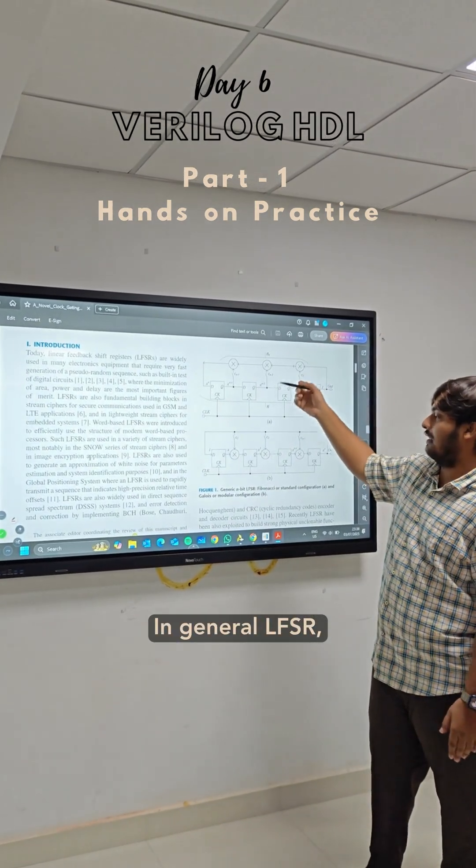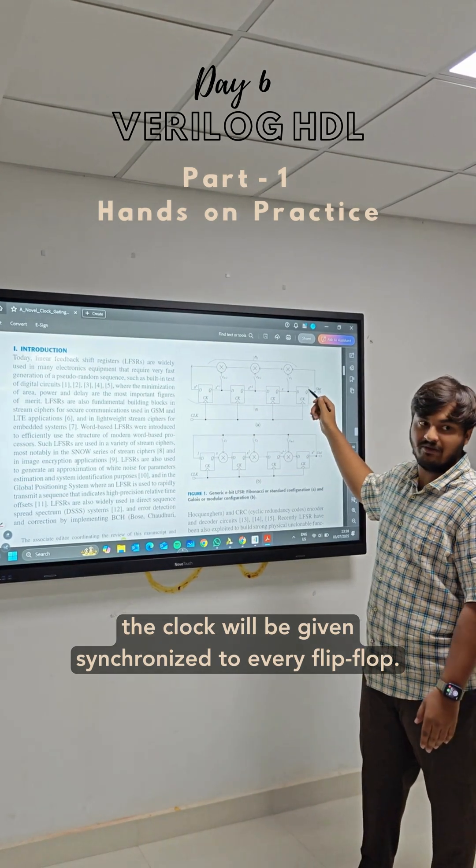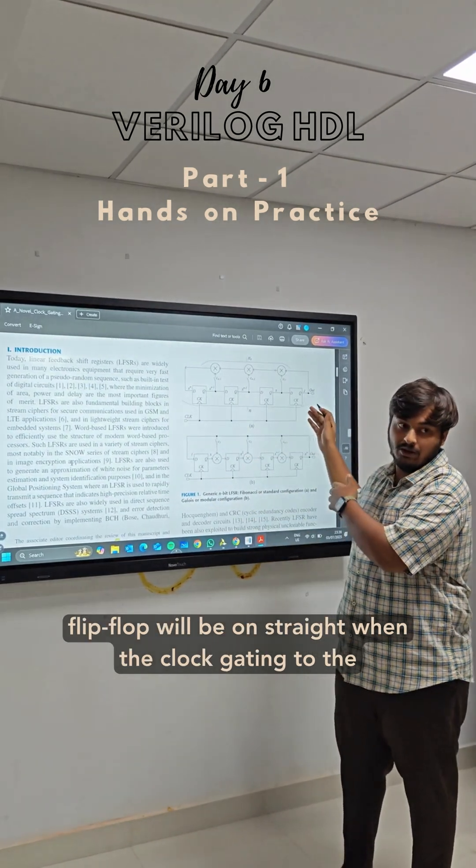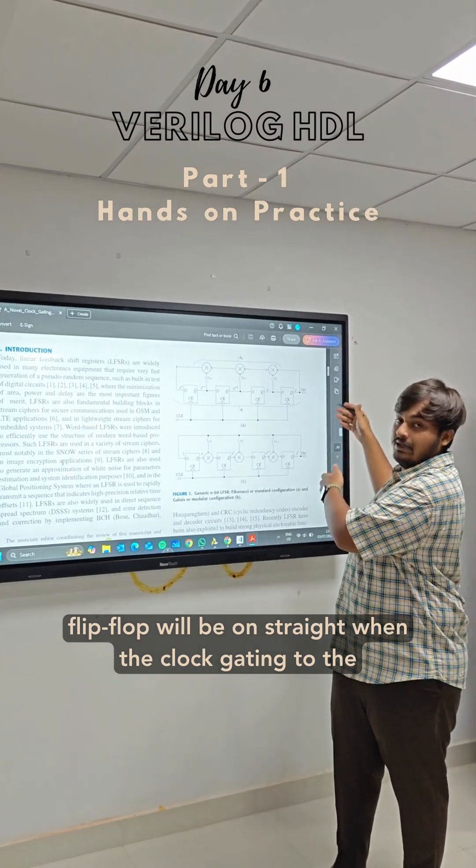In a general LFSR, the clock will be synchronized to every flip-flop. So the consumption of power will be more, because every flip-flop will be triggered when the clock enters the positive phase.